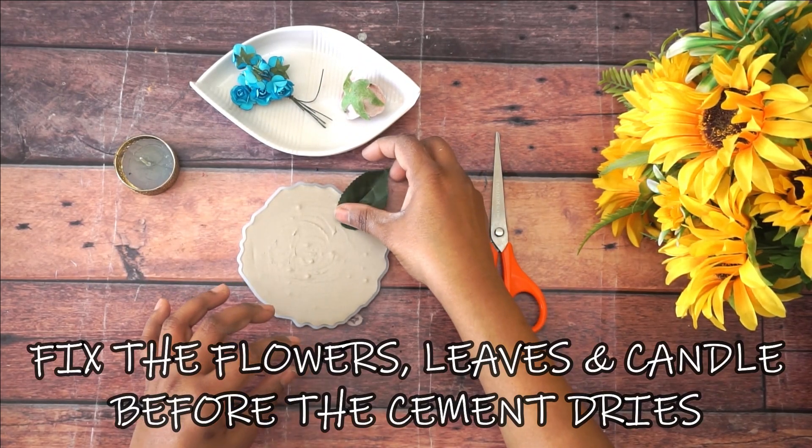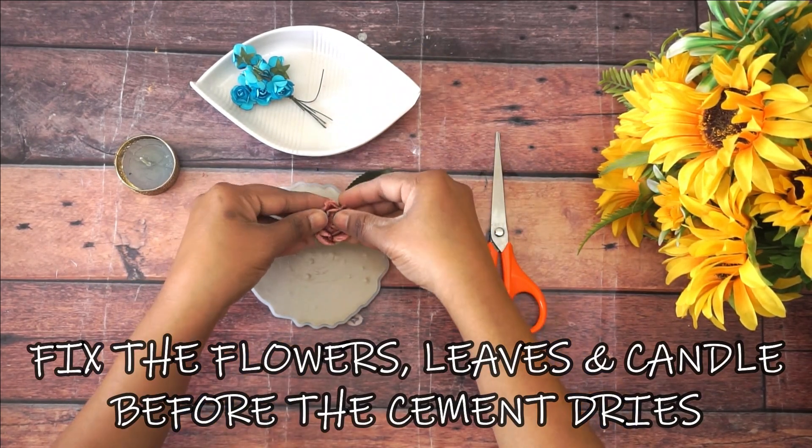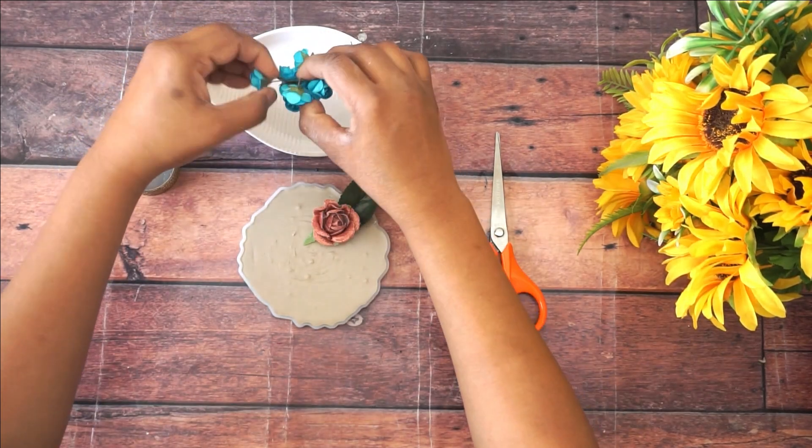After five minutes, fix the flowers, leaves, and the golden diya into the cement and let it dry for a few hours.